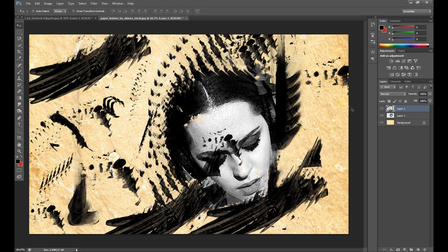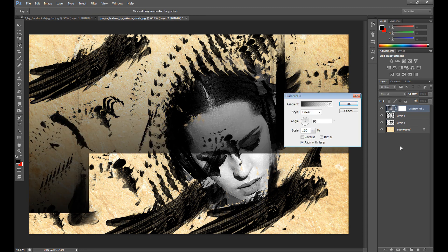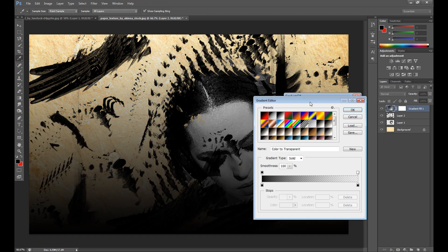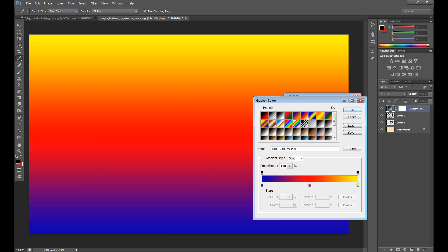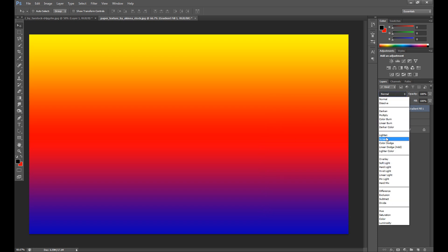I think something like this looks good — I'm sure you can do it better than me, as I'm not so good at this kind of thing. Now click the small icon at the bottom and go to Gradient. Select a gradient you like, then change the blend mode to Screen.